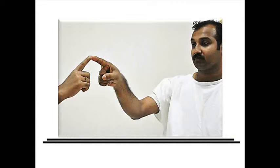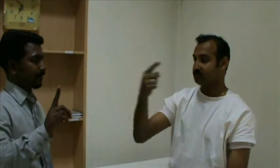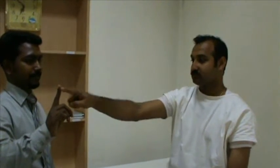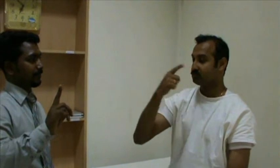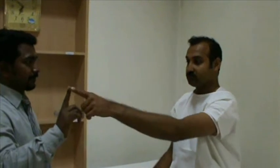Hold your index finger in front of the subject at arm's length. Ask the subject to touch the tip of his nose and then the tip of your index finger. He should repeat this maneuver in rapid succession.